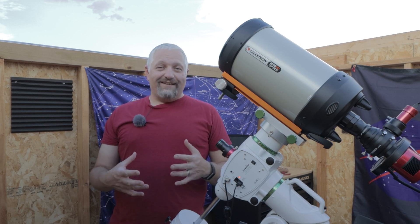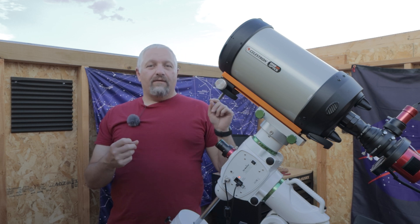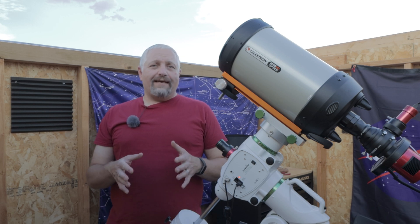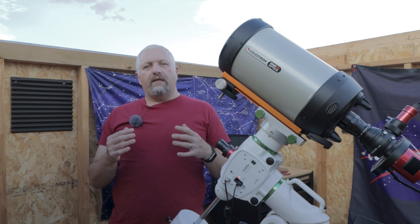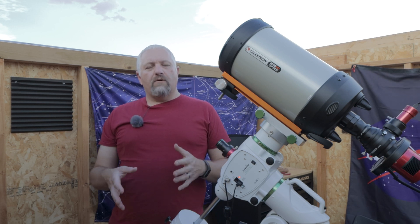Additionally, if this isn't complicated enough, I'm going to use flats on the Tulip Nebula. I'll also take flats for the Wizard Nebula just in case I need them, but I want to stack that image without flats and see if I get any vignetting because of the brightness of the sky with those narrowband filters.